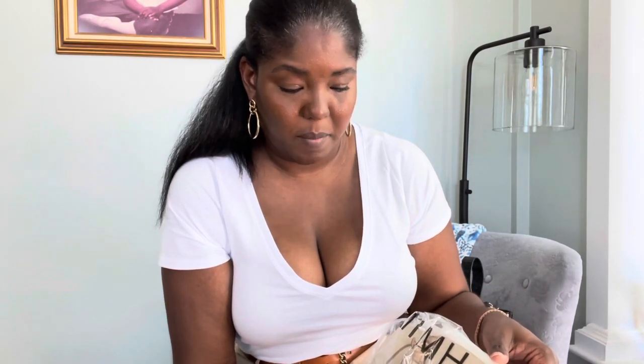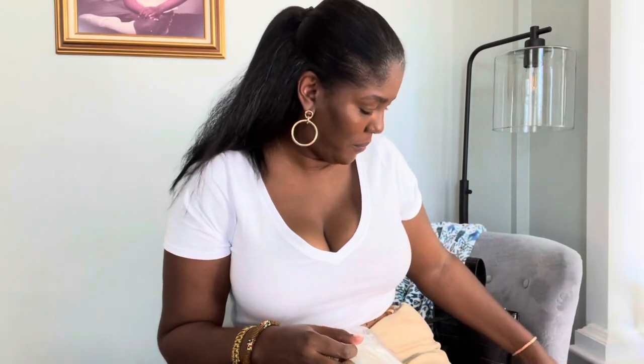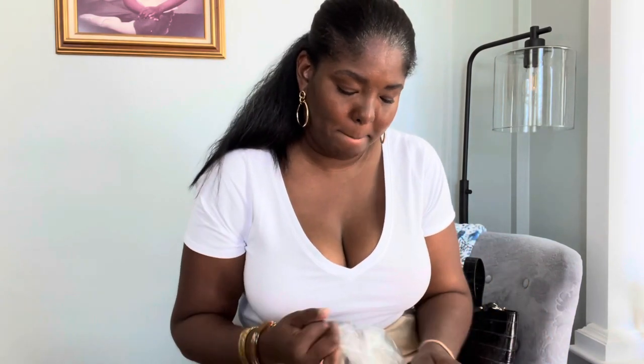The next purse — I'm not sure if I'm going to remove all the paper from it because it's a gift. This one is the Duxy and it's the Praline Ombre Melbourne. Praline is the color, Praline Ombre, and Melbourne is the skin, I think. That's cute — my daughter is really going to like this one. It's a smaller purse as well, and my daughter likes those really tiny handbags.